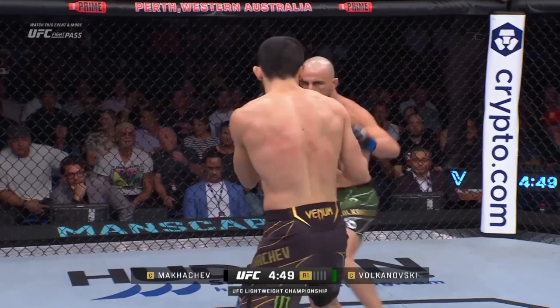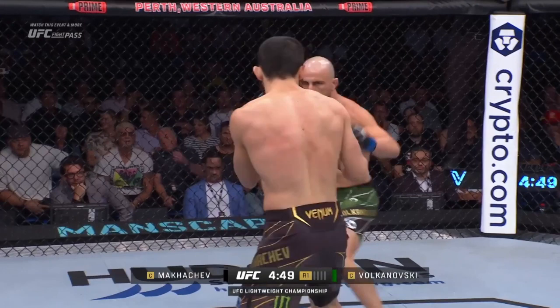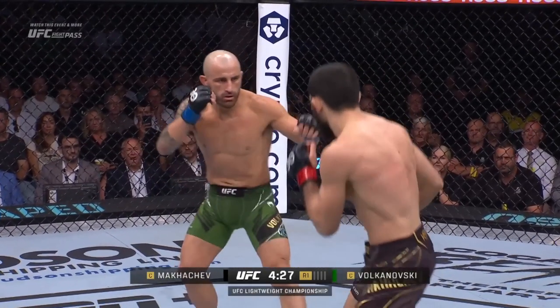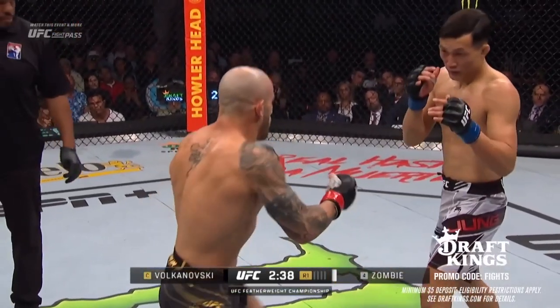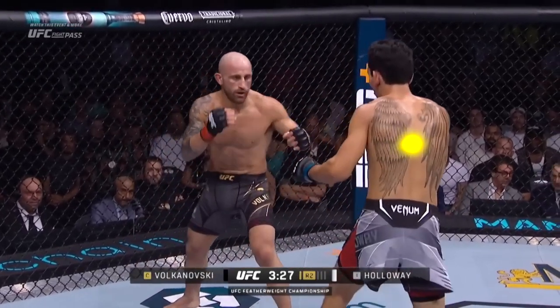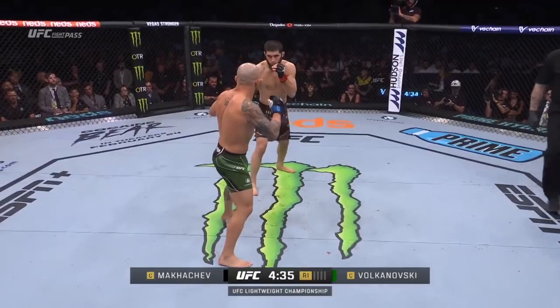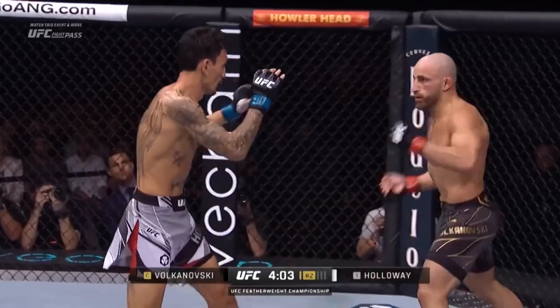If you were to take one technique away from this video, the fake uppercut would be a great one. Never did I see this technique so well utilized as when Volkanovski fought Makachev. One of the reasons it's so good is because the uppercut is just so identifiable to look at — it's easy to see what it looks like and it's easy to see the beginning of it. Because of this, it's a tremendous feint.